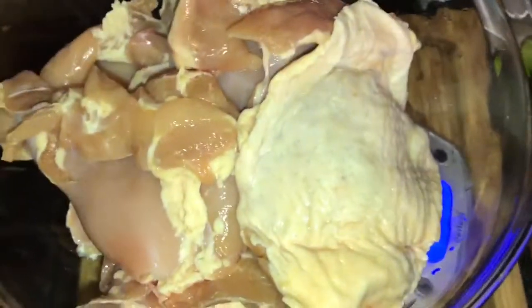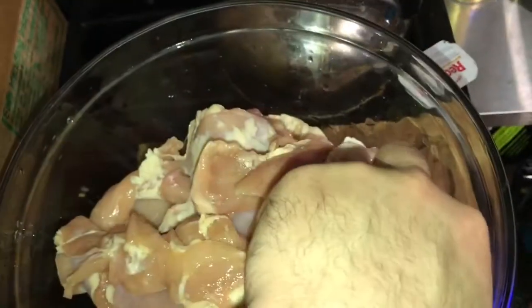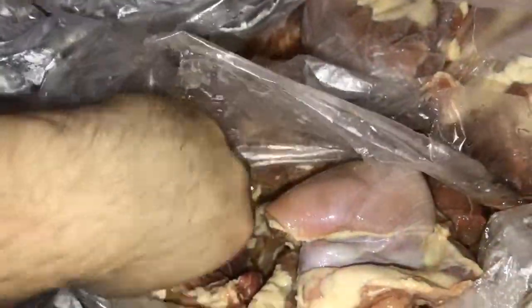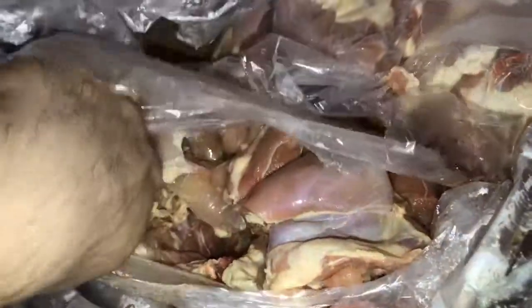This chicken is supposed to be skinless and boneless, right? What's this? We're getting a few pieces with chicken skin on it. I don't know what's going on. I already got two pieces with chicken skin on it. One's a fluke, but now we got two. I'll keep checking for more.